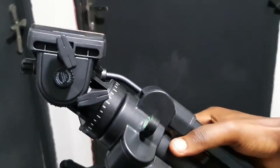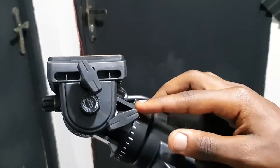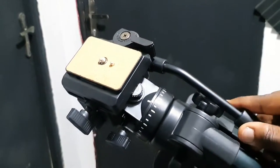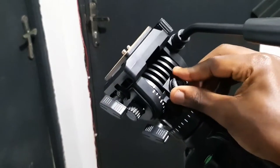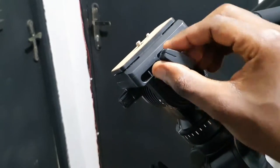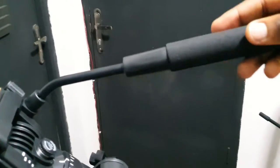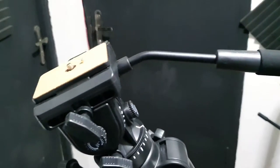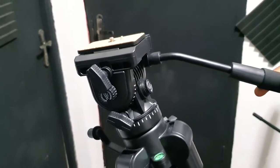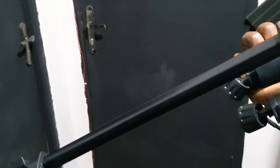Going to the specifics of the tripod itself - a fluid head tripod is a tripod that has a fluid mechanism within it that helps you get very smooth, very controlled shots: pan and tilt shots. You can see all these buttons, adjusters, and screws around it that you can use to get fine, refined movement when shooting video. This is what differentiates it from the regular tripod and makes fluid head tripods stand out.